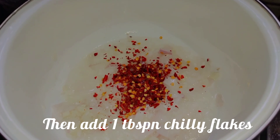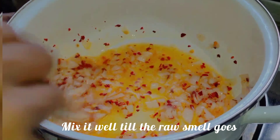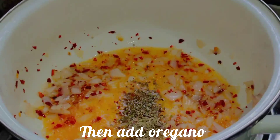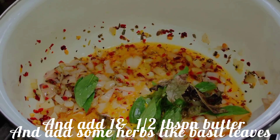Now I am going to add 1 tsp of chili flakes. Add 3 tbsp of basil leaves — this can be fresh or dry.